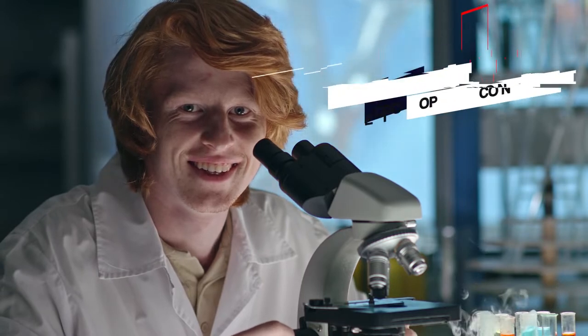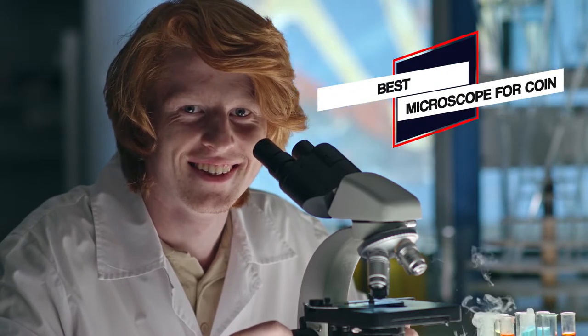We have put together a video of the 5 best microscopes for coins on the market. So let's get started with the video to find the best one for you.